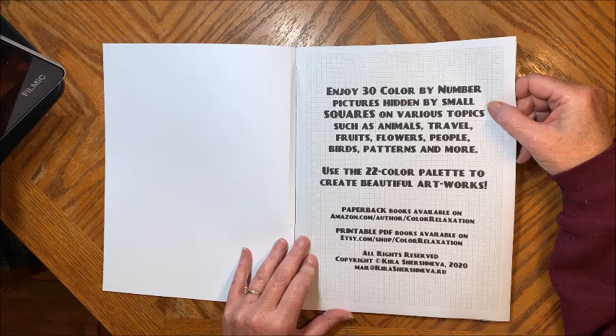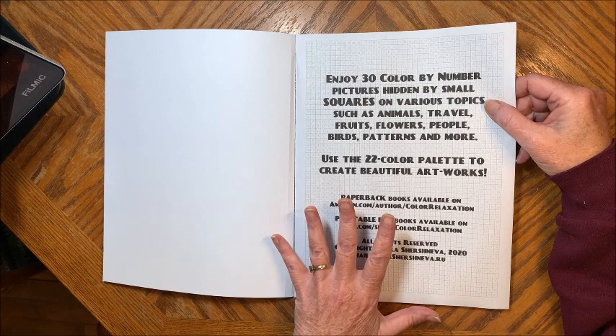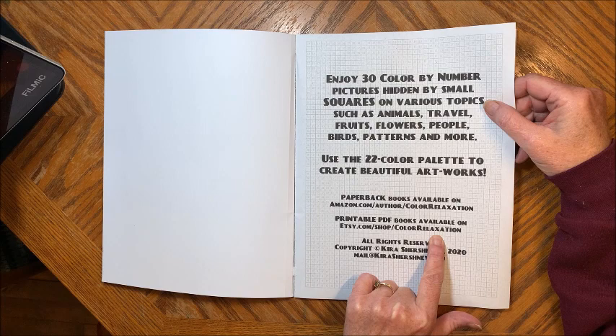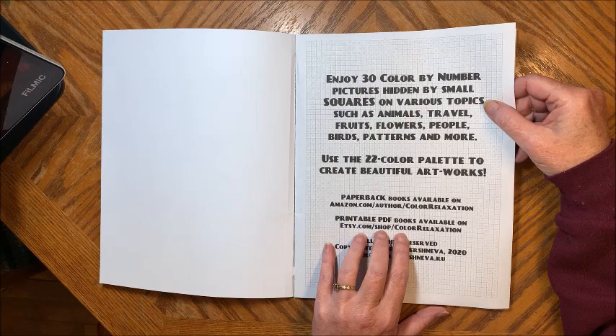Her paperback books are available on Amazon. You can also get printable PDFs on Etsy. Now all of her books are under the name of Color Relaxation — it is not under her name of Kirish or Sneva. So always look for Color Relaxation both on Amazon and on Etsy. I will link this book down in the description, the printed version on Amazon and also on her Etsy shop if you prefer to get the PDF and print some out yourself.